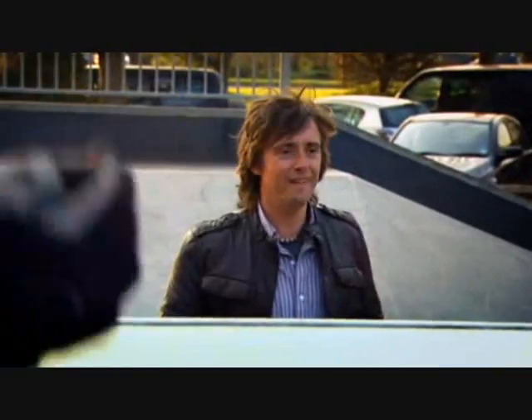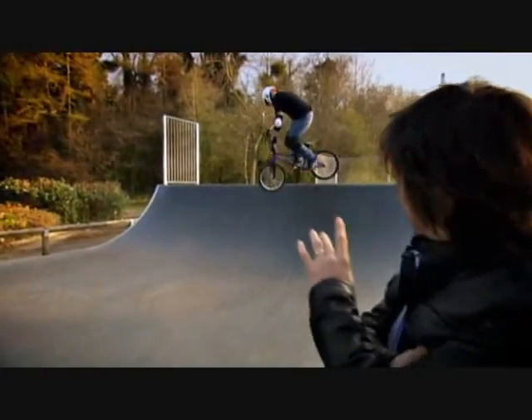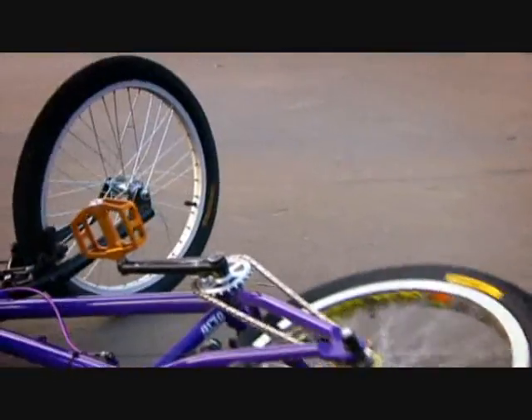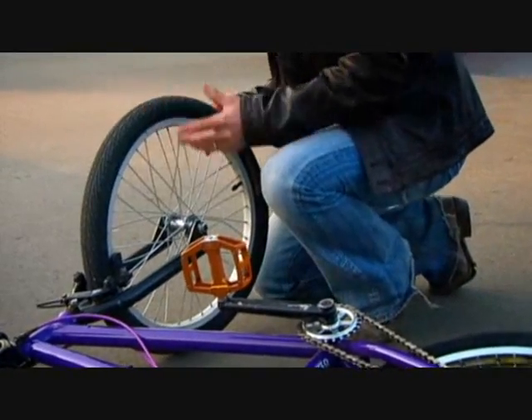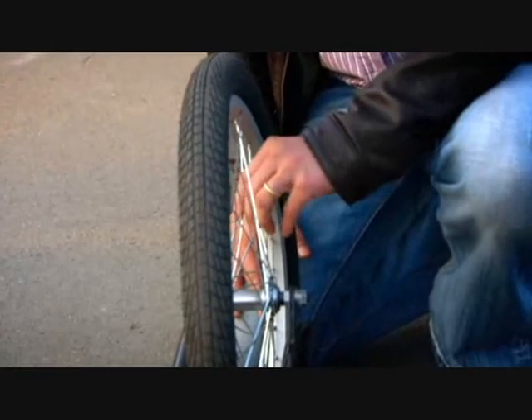The demonstration proves the point dramatically. Take the tension out of a tensioned wheel and it's got nothing to offer at all — it's no good to anyone. Well, especially not Dennis — I think he might be cross.